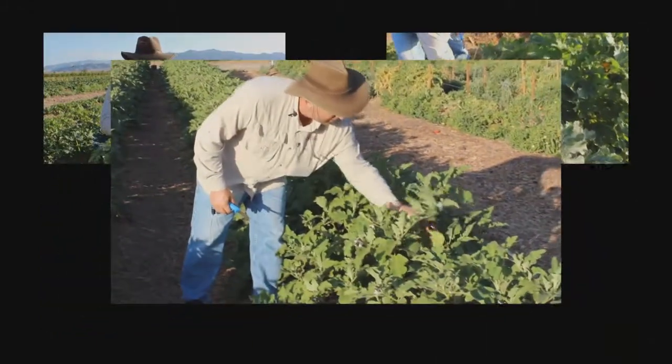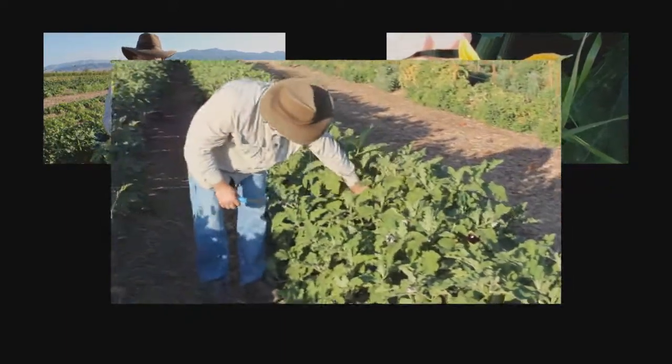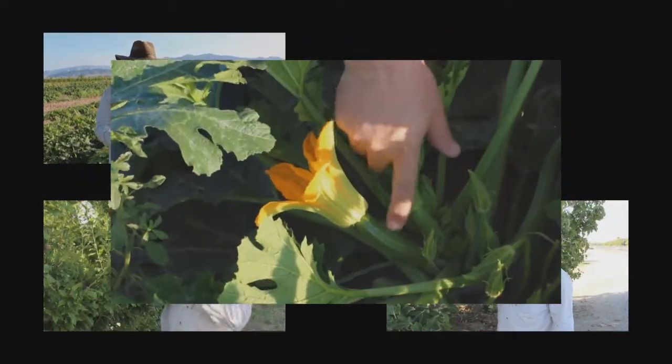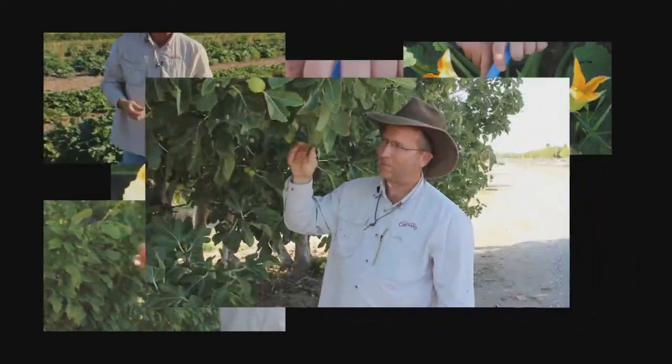Here's a small eggplant that you can see — that's a little too small. Once it gets bigger, the female flower has the zucchini behind it like this, so you can easily tell the difference between the male and the female. This is a green fig tree and these are ready about the middle of July.